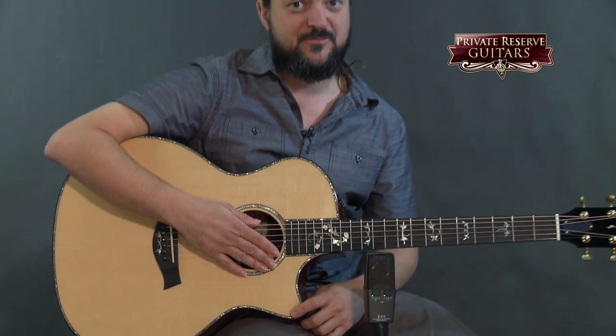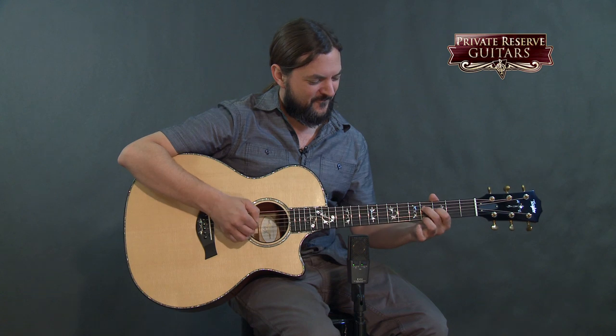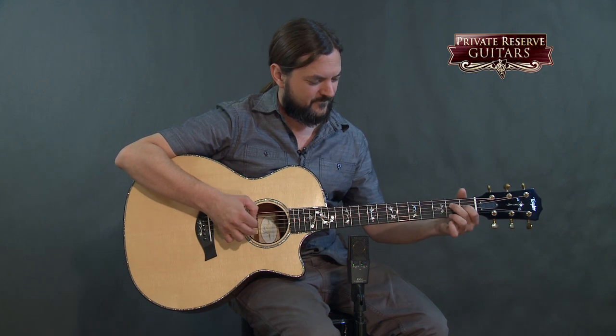So you can see this guitar responds really well to the fingers and the pick. It's just a joy to play. I could just play this guitar all day and obviously it's stunning to look at. So it's a great, great example of a cool Taylor guitar. We'll see you next time.